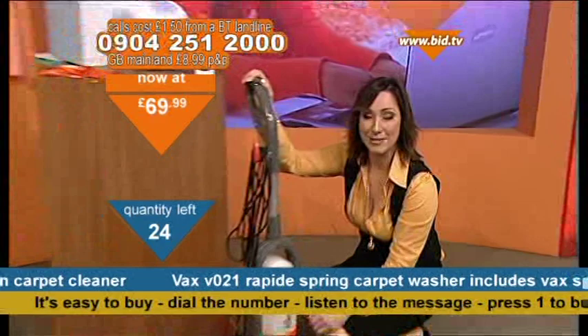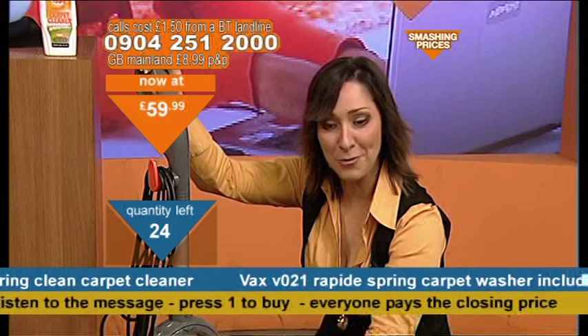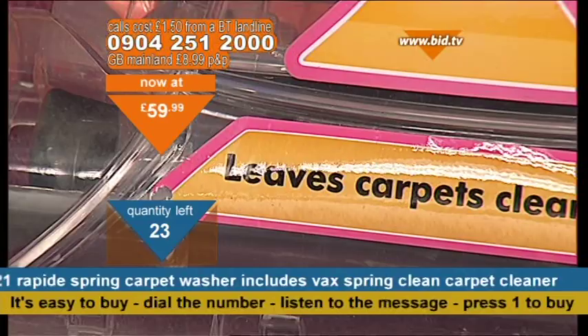And then it will suck it up. I tell you what — the satisfaction you get when you see all that dirt go into that tank, and you know you've got that off of your carpet. You'll be surprised what you'll get off of your carpet, and how fresh and clean and springy your carpet looks afterwards.